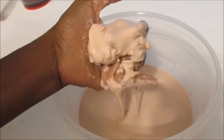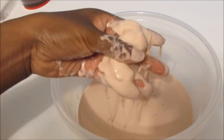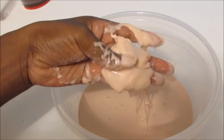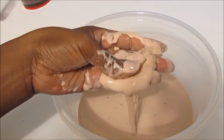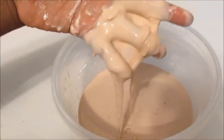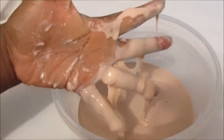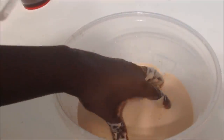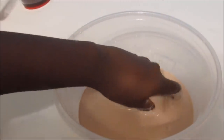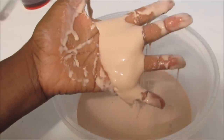I hope you guys had fun learning to make oobleck. I'm sure if you do try this, you'll be having fun for a long time, because after this video I'm going to be playing with it for a long time. Stay tuned next week for our next Tutorial Tuesday. Don't forget to comment, like, and subscribe, and I'll see you guys next time.